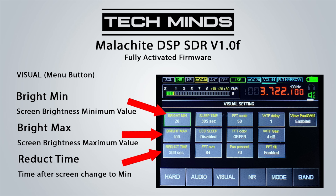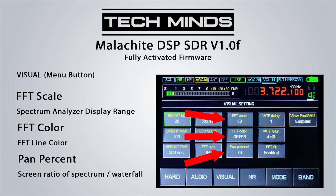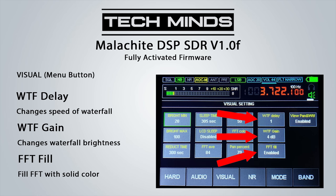The visual tab has settings for minimum and maximum brightness. The reduce time is how long before the unit switches from max to minimum brightness. If LCD sleep is enabled, the LCD turns off completely after the set sleep time. FFT AVE controls the averaging speed of the FFT, FFT scale sets the spectrum display range, and the FFT color setting changes the line color. Pan percent adjusts the ratio of spectrum to waterfall shown on screen. WTF delay changes the waterfall speed, which I prefer quite fast, though you may adjust it to your liking.